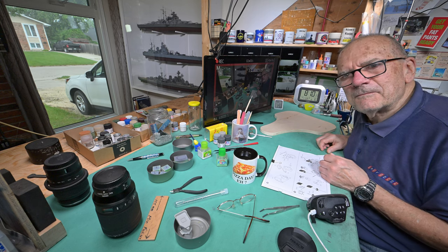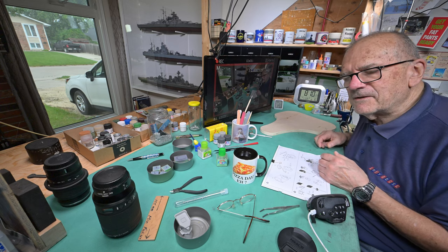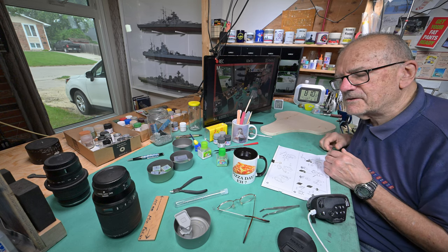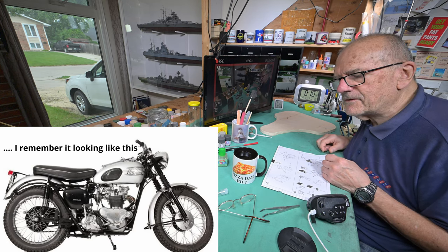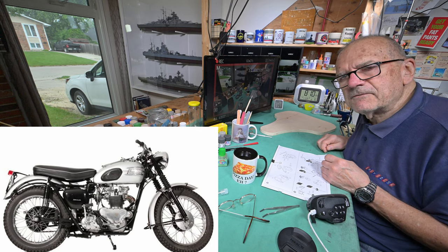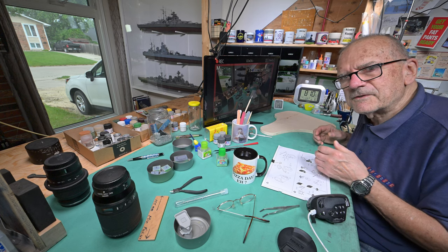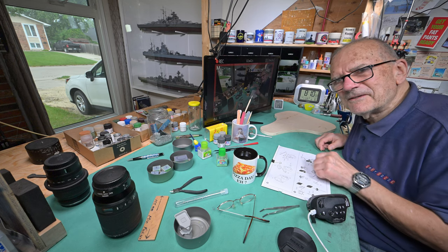That motorcycle was the first one I ever actually drove. There was a smaller one dad had the year before — a Triumph, I think it was a TR6 or something, the big Triumph, not the Bonneville but the one just down from that, for those of you who are motorcycle buffs. And I did sort of drive that in first gear. But the old Harley, I actually remember shifting it up through the gears — I don't think I put it in fourth, but I remember going first, second, third. I can still feel the way the shift felt on the top of my toes when I shifted up.